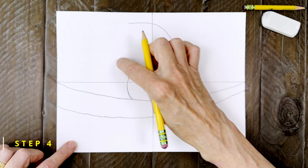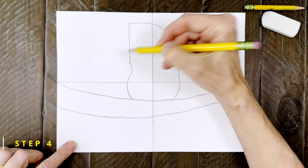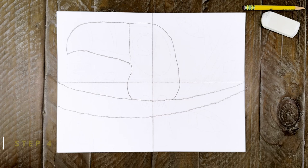Step number four. The giant beak that toucans are famous for is going to start here and then extend all the way to the left, almost to the edge of the paper. You can start with a straight line, then add the top, and then the bottom of the beak. Notice that it does dip down a little bit on the end.